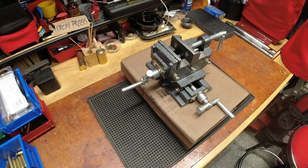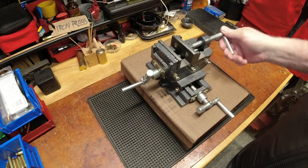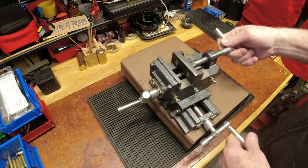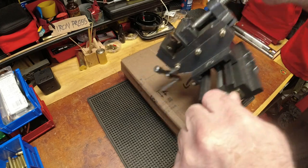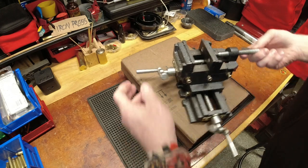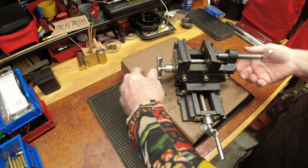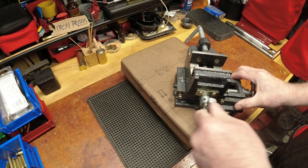Hello YouTubers, ReloadingBench back with you again. This is going to be some machining stuff. I picked up this little XY vice — on the y-axis it works great and is smooth, but on the x-axis it's really not smooth and I'm not sure why. I'll probably be taking it apart in the near future to figure out why it's so not smooth.